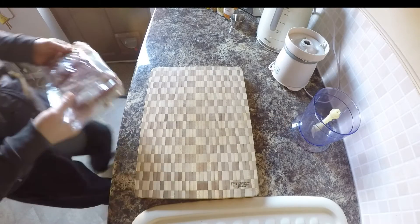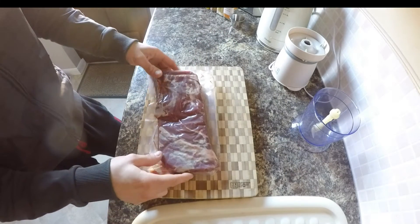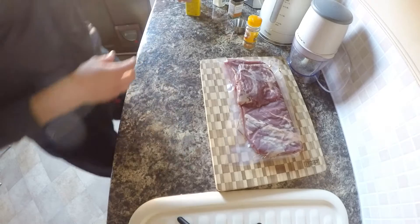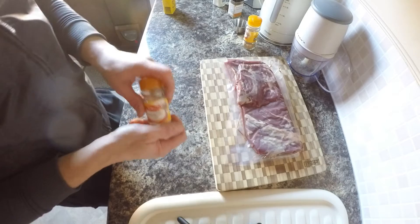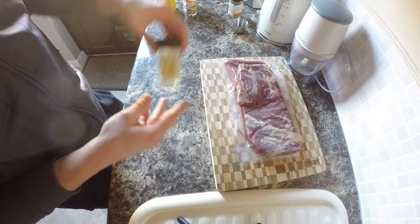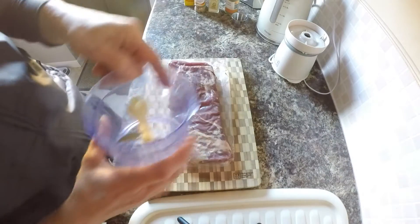Good morning. I've got freshly cut beef brisket flat and we're going to make some pastrami. Ingredients we will need are dry mustard, coriander, mustard seed, garlic powder, and black pepper — I'm going to grind it.